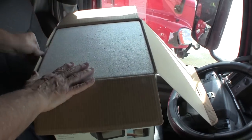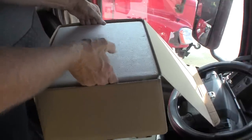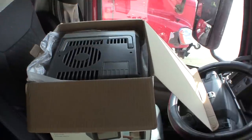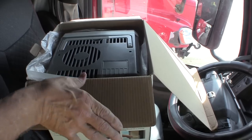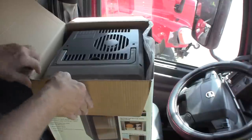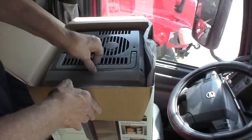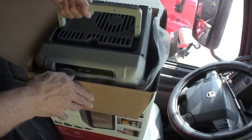This is actually an official unboxing. You can get these at all truck stops, at Walmart, at Amazon — you can get it everywhere. I got mine free with points.